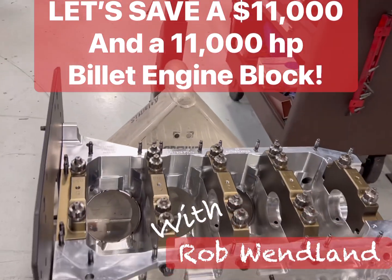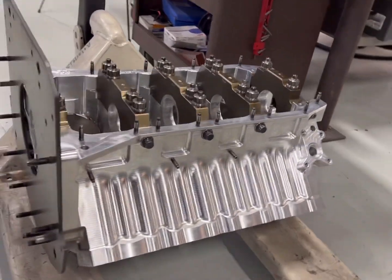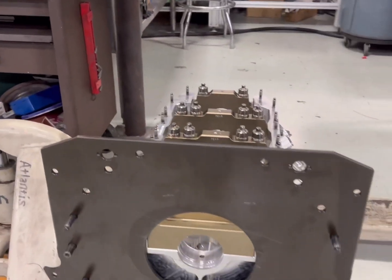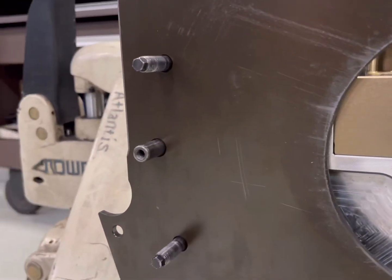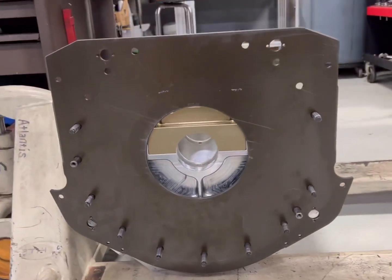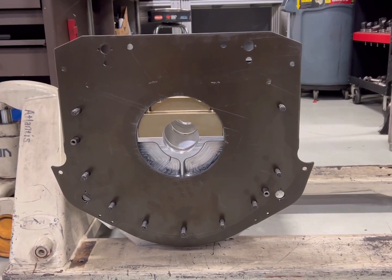Today we're going to try and save this $11,000, 11,000 horsepower billet engine block. This is not the block I'm saving, but I wanted to show you how this motor plate is located on the engine itself. This motor plate sets in the chassis, and the dowels on each side actually locate where this motor is going to sit in the chassis.